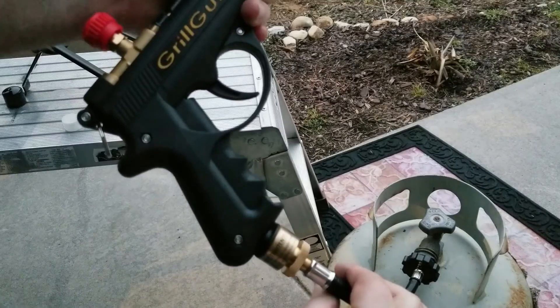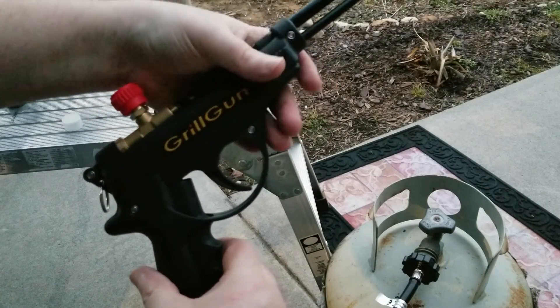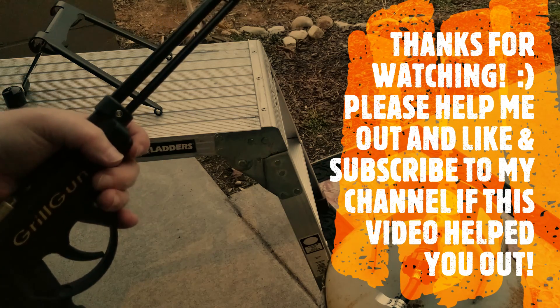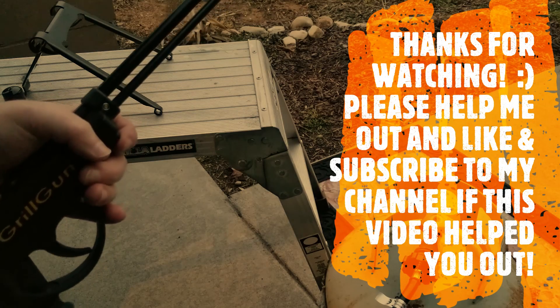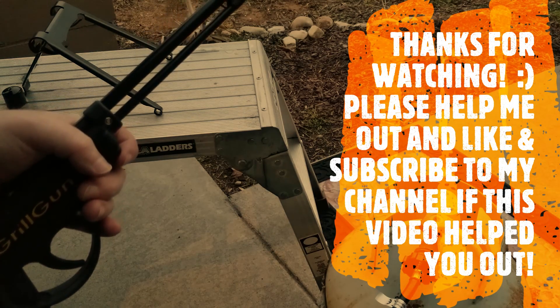Same principle as using the smaller gas bottles — really no difference. That's going to wrap up this video. Make sure you like and subscribe, hit that notification button, and I'm out of here. Talk to you later.